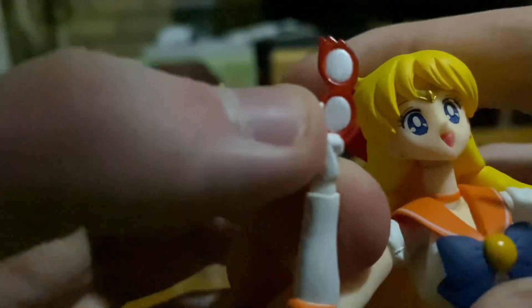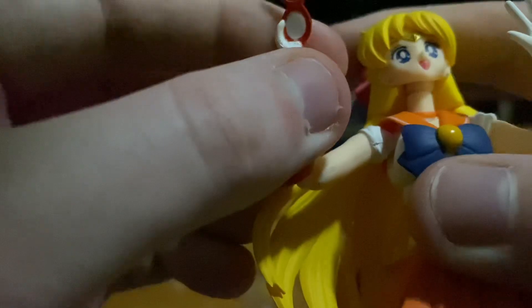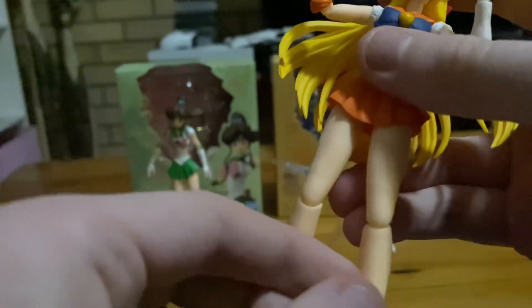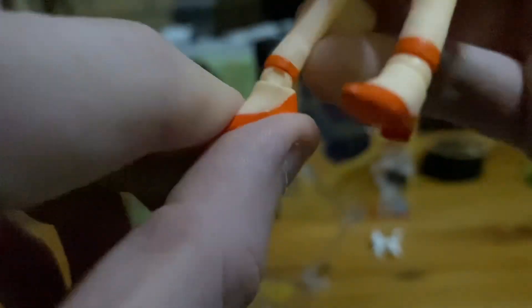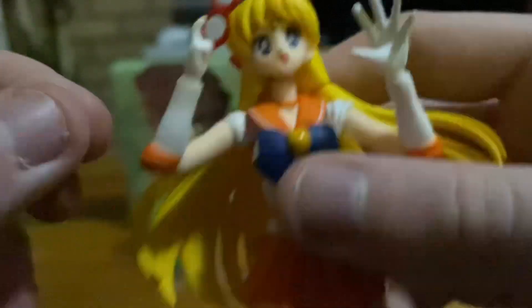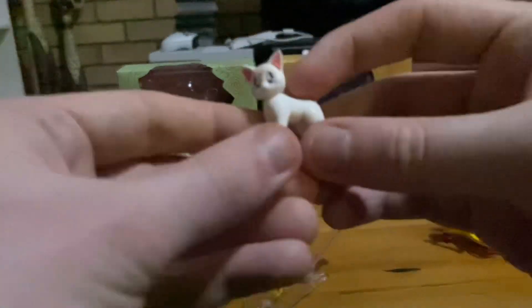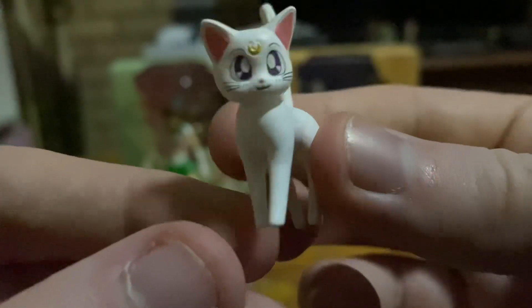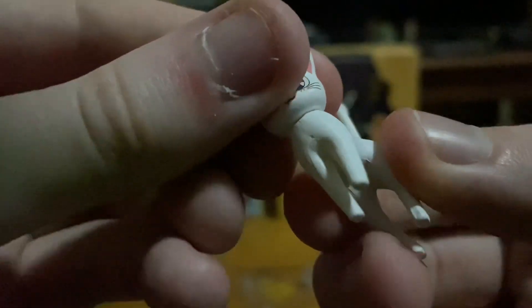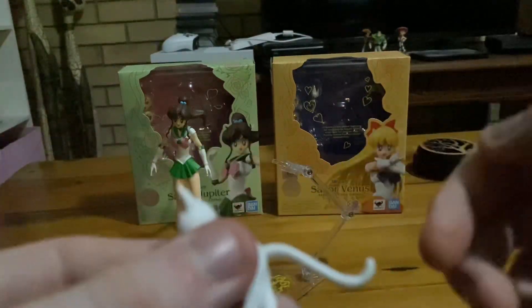That hand is pretty much an accessory because she's holding a Sailor V mask. Her legs can move, and so do her knees. Her heels are even ball jointed and can move too. She even comes with a white cat named Artemis — this is Artemis, the white version of Luna. His head can move, but his legs don't. He can even move his tail, and he looks kind of cute.